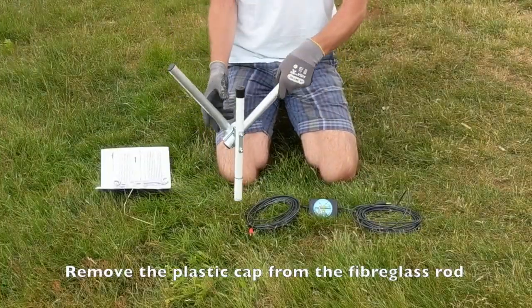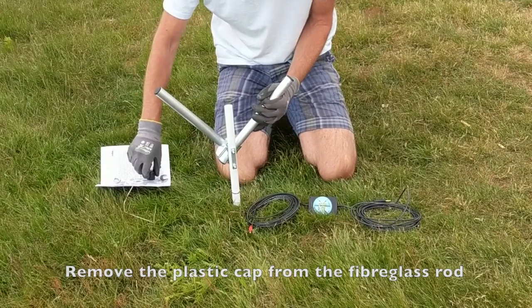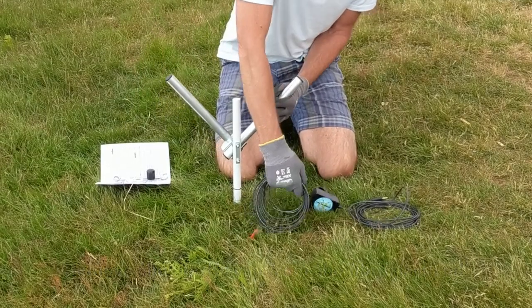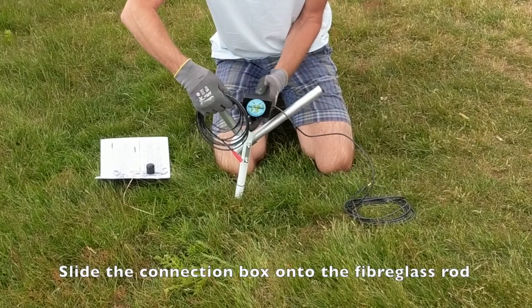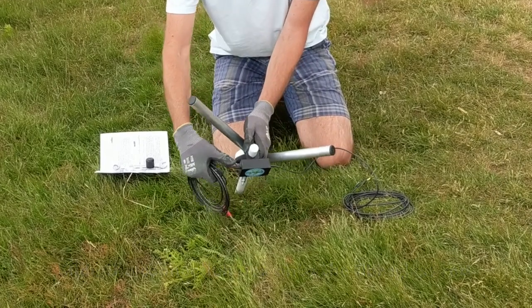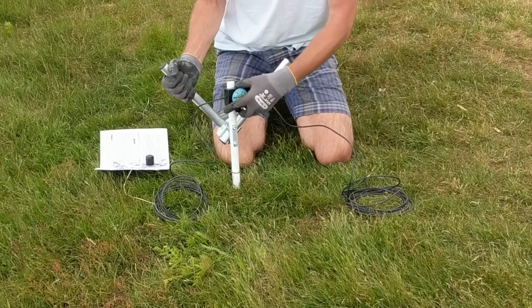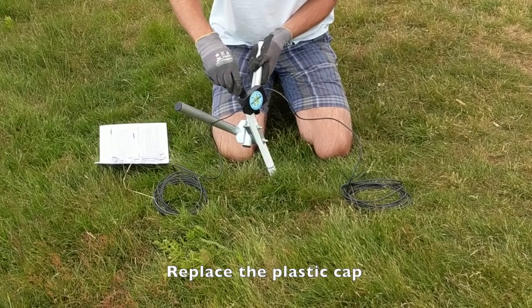The connection box and the primary elements can now be added to the assembly. First, remove the protective cap off the top of the fiberglass rod and then slide the clamp of the connection box down over the top of the fiberglass rod, then put the plastic cap back on again. The plastic cap is just there to stop you getting fiberglass splinters in your hand.